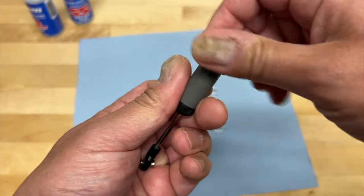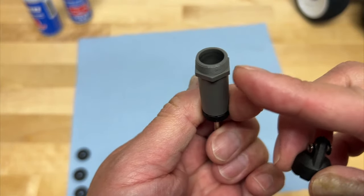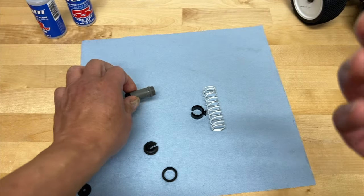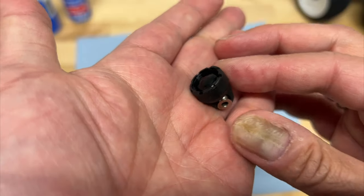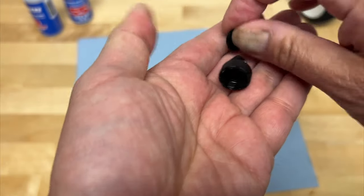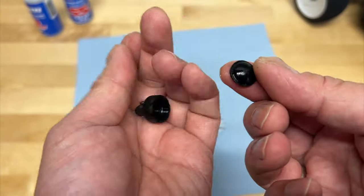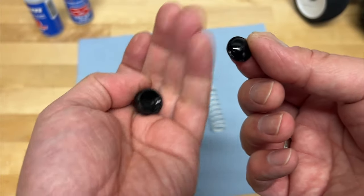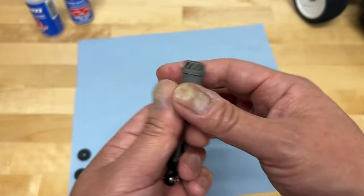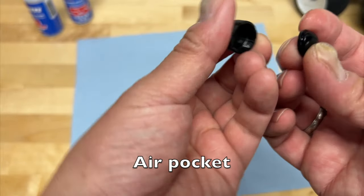Now, removing the shock cap — it typically just threads on, and the shock body usually has a little hex so you can put a tool on there to tighten or loosen it. Inside the shock cap, sometimes you have what's called a bladder — a little rubber bladder that's fitted into the top of the cap. It provides two purposes: first is a seal — it goes in against the shock body and basically provides a seal so it doesn't leak out the top.